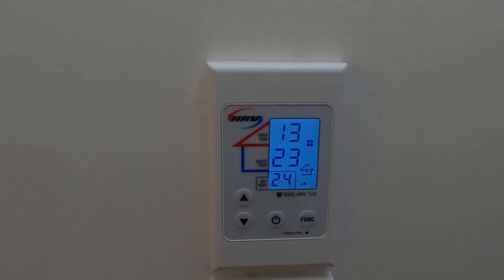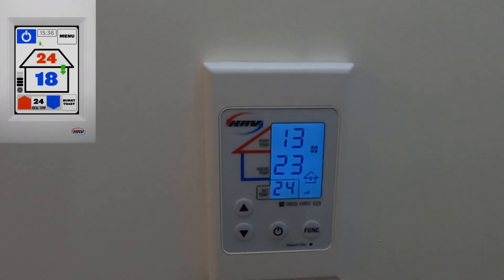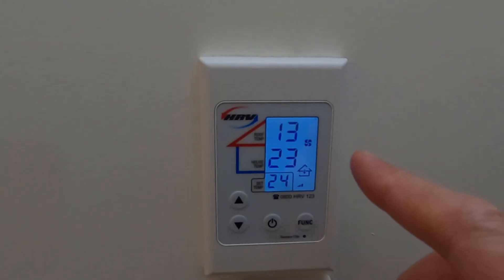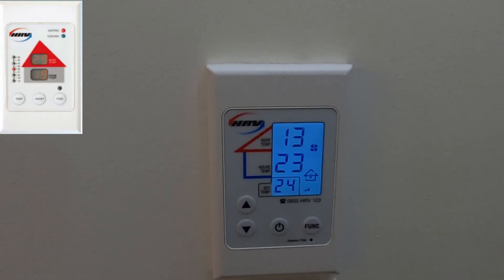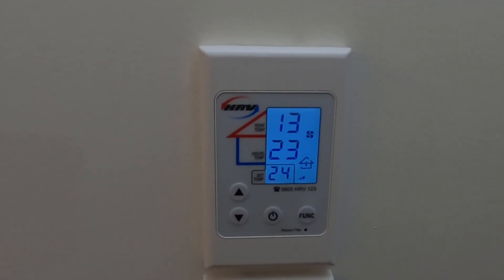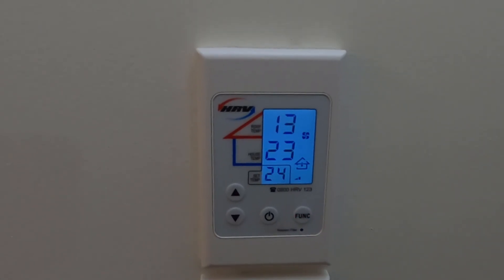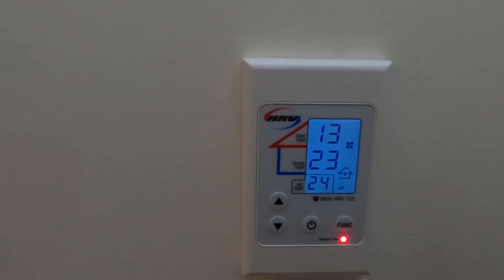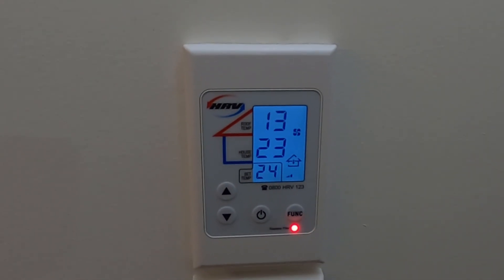Now there are three panel types for these HRV controllers: a touch screen model, an LCD controller model, and an older LED controller model. I'll put in the description how to reset all three of these models. For this video we're going to go through the LCD controller reset.